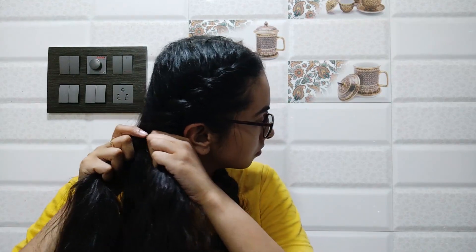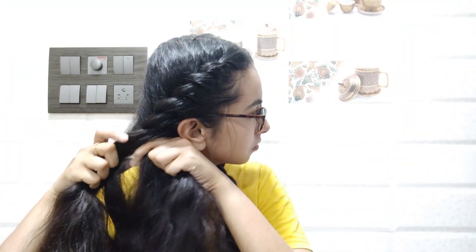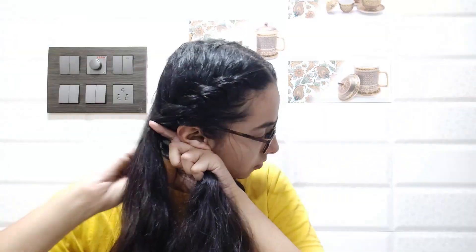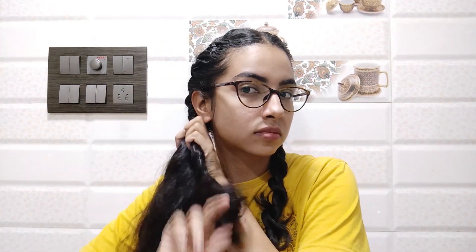Once you reach the back of your ear again, split the remaining hair and merge it until you have two big sections. Take the section that is towards the wall, twist it in the direction of the wall, then cross it over towards the neck — exactly opposite of what we did previously. Keep doing this until you reach the end, then tie it with a hair tie.